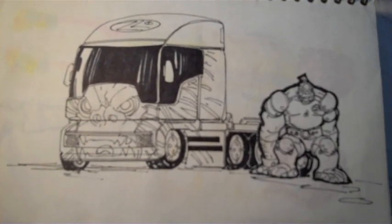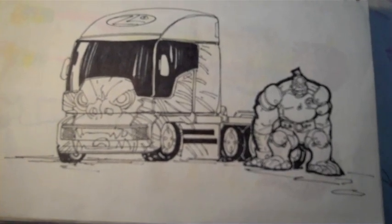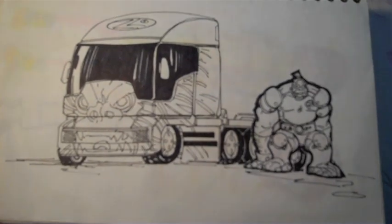Anyway, this is my first time doing this video sketchbook thing, so I hope you enjoyed it and I hope you'll tune in next time, which hopefully will be sooner rather than later. Let me know what you think.